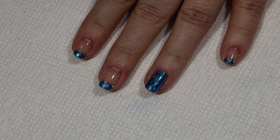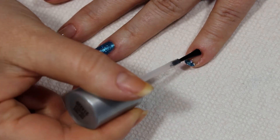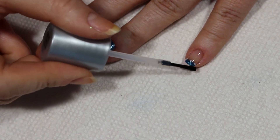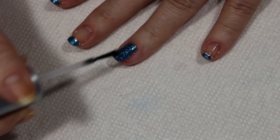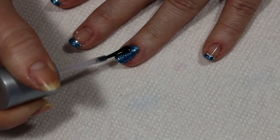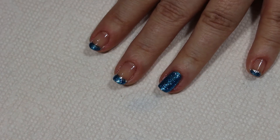Then I grab my top coat — there we go. Definitely let me know what you think in the comments below. Be sure to like, share, and subscribe, and follow me at Suzy Nails It on Twitter, Instagram, Pinterest, and on Facebook. I do hope you guys have a great day.